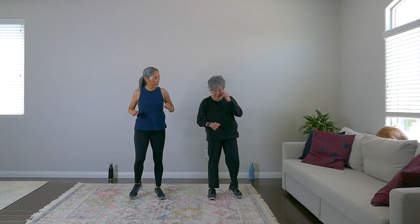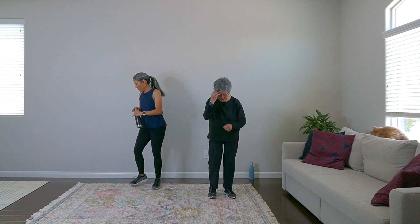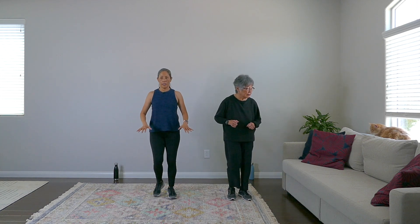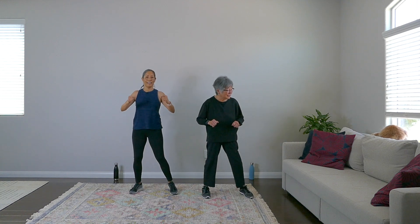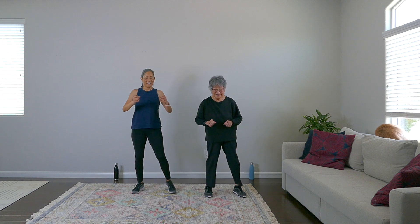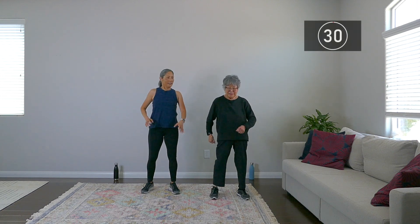We're going to take a longer break here — we just did four exercises that were pretty intense. Take a sip of water and rest. We're here for about another minute. Very nice work. March it out, give me some side steps — easy peasy, get that heart rate down but keep it moving. Very nice. Mochi must have seen something over there — he thinks he saw a bug. Give me some heel touches forward. He is mesmerized — you might see him in a lot of our videos by the window watching birds and little bugs outside.